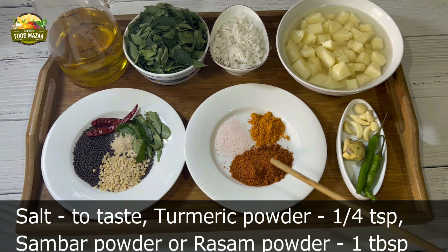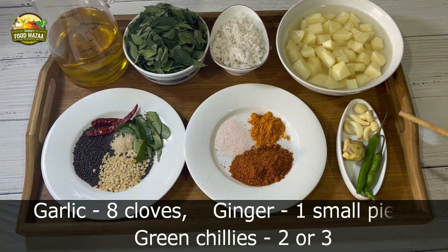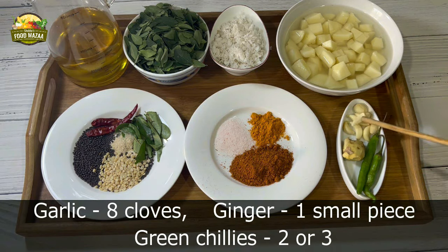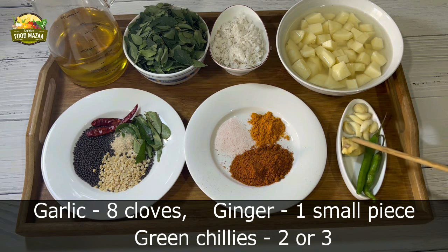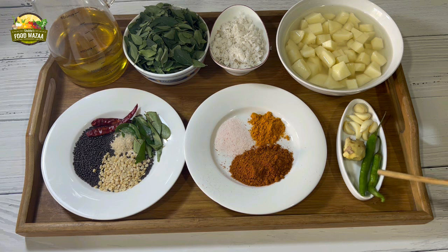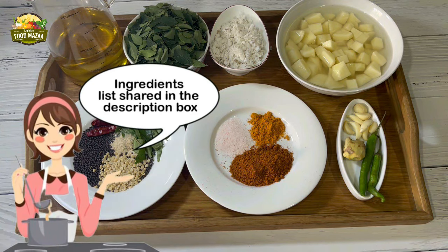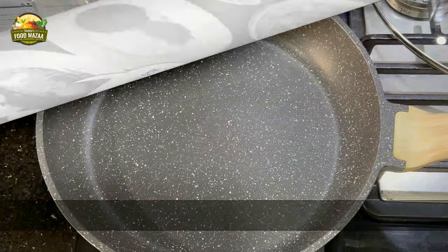You could also use any kind of spice powder instead, or simple basic spice powders as well — for a variation you can try out anything. Garlic eight cloves, ginger one small piece, and green chillies two or three. You can check out the ingredients list in the description box as well. Now let's proceed.